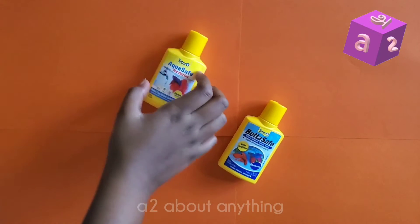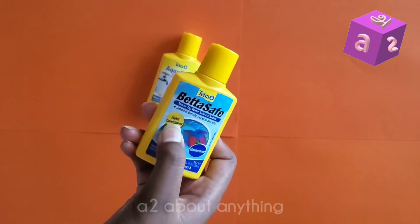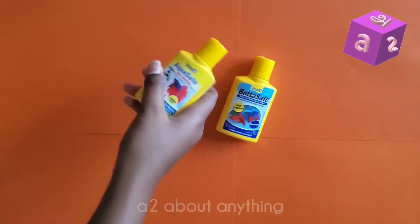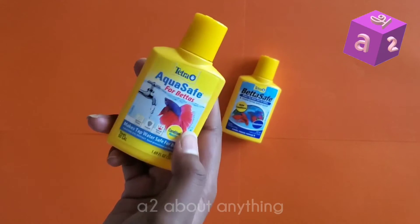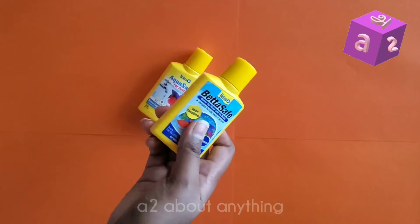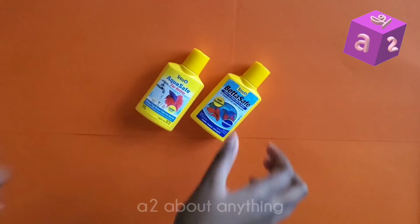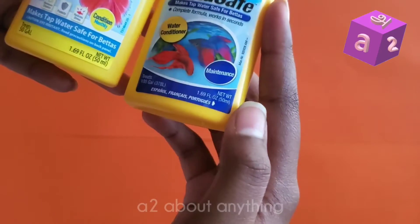Hi guys, welcome back to the A2 About Anything YouTube channel. Today we're going to review the BettaSafe water conditioner by Tetra, and we'll also be comparing it with the Tetra AquaSafe for Bettas water conditioner, because the AquaSafe has now replaced the BettaSafe. Anyways, let's begin.